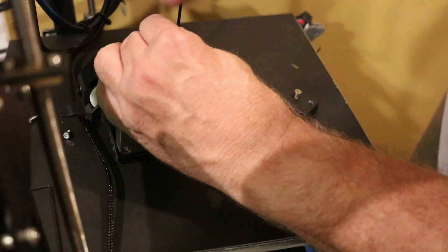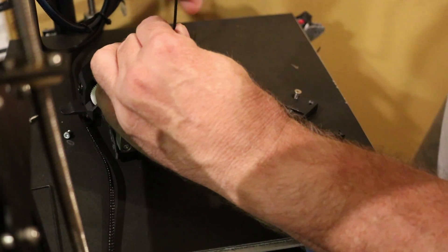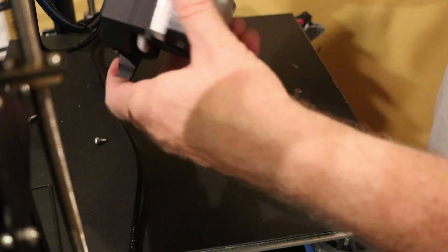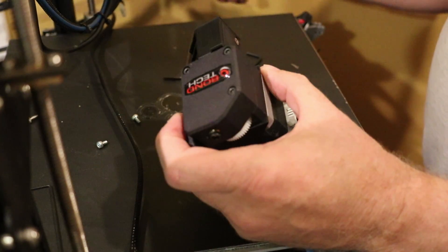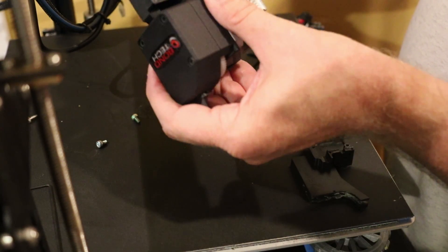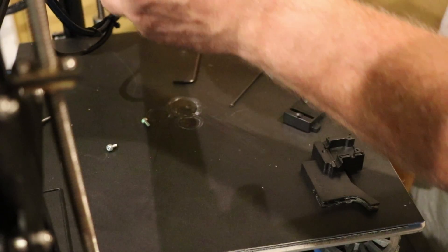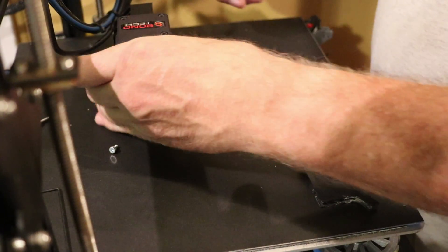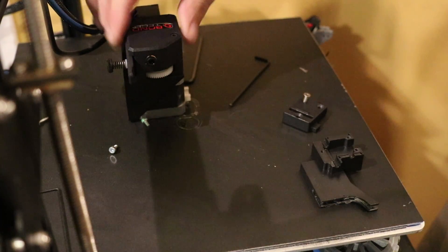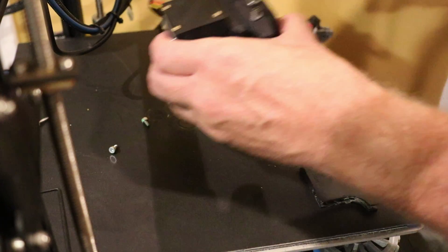It's actually a pretty nice little mount that they designed — they did a good job on it. As you can see, now I've got my filament detector in here. I can plug my filament detector back in, and now it's plugged in. Now I can remount this all back on my printer as I had it before, and that pretty much does the job.